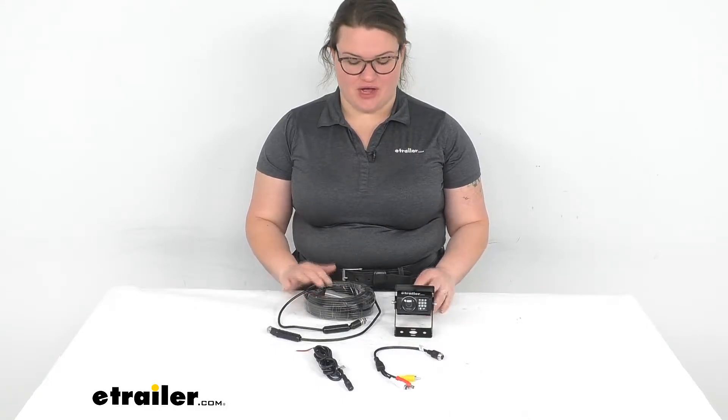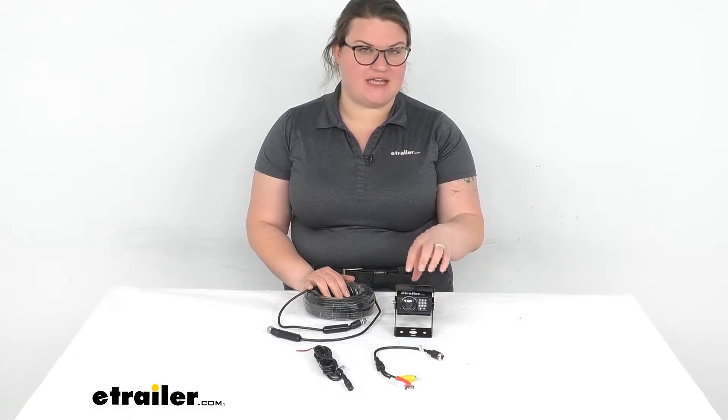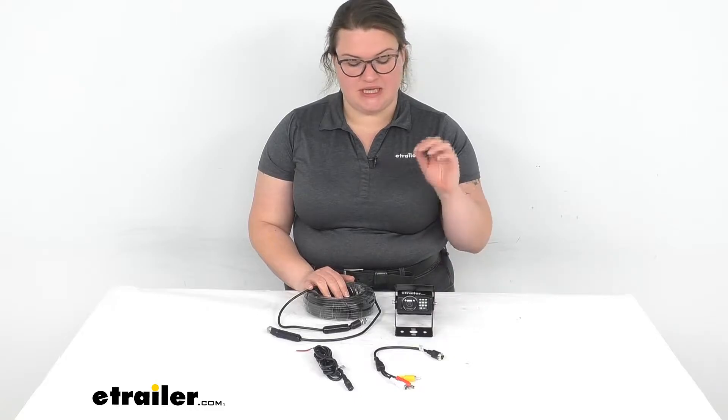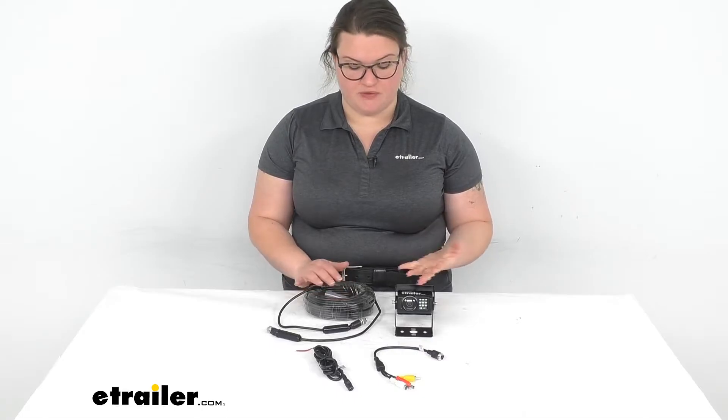Hey everybody, I'm Ellen here at eTrailer.com and we're taking a quick look at the rearview safety backup camera. This is a waterproof camera that also has infrared lights, so it's going to be able to see in the dark. Makes a really nice addition to your RV or van or anything else that you want to put this on.